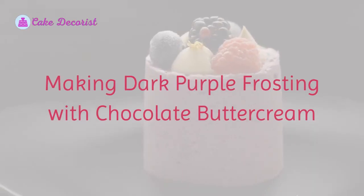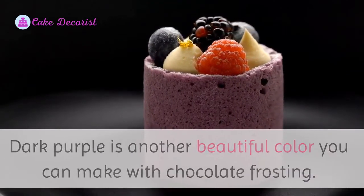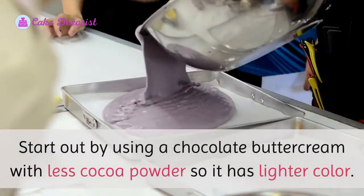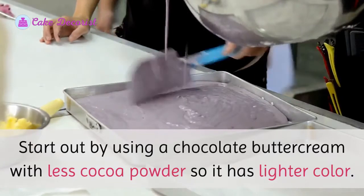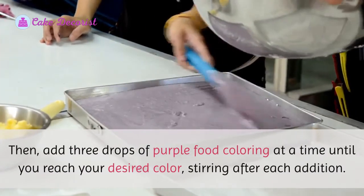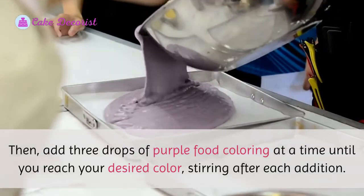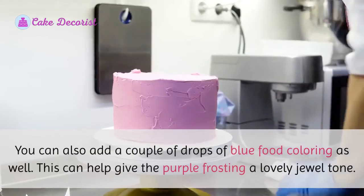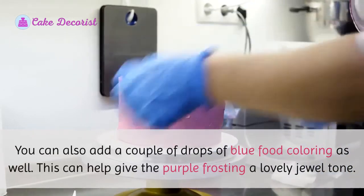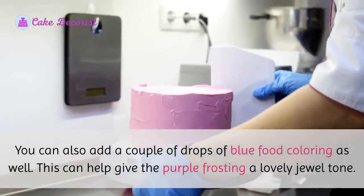Making dark purple frosting with chocolate buttercream. Dark purple is another beautiful color you can make with chocolate frosting. Start out by using a chocolate buttercream with less cocoa powder, so it has a lighter color. Then, add 3 drops of purple food coloring at a time until you reach your desired color, stirring after each addition. You can also add a couple of drops of blue food coloring as well. This can help give the purple frosting a lovely jewel tone.